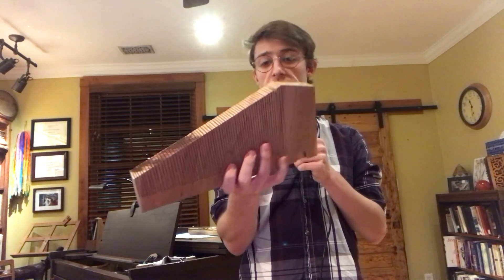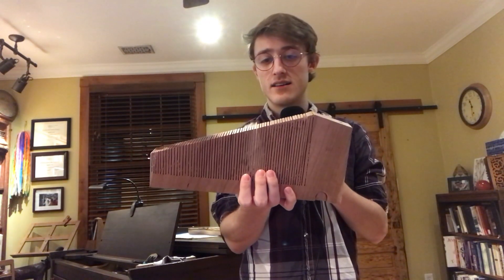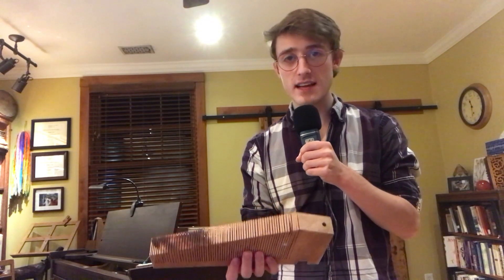So I have this one right here which has like, I think it's around like 86 cuts in it. So you get kind of more of like a sliding sound to it.